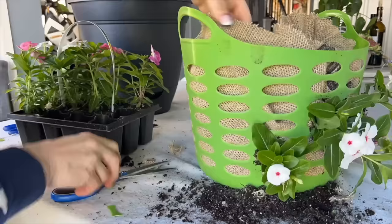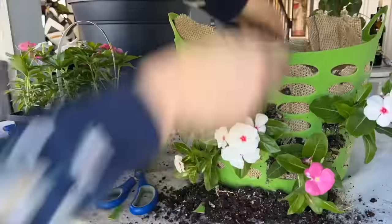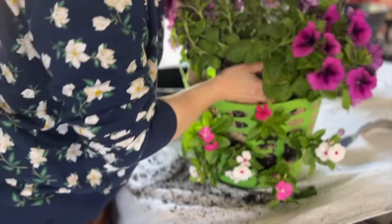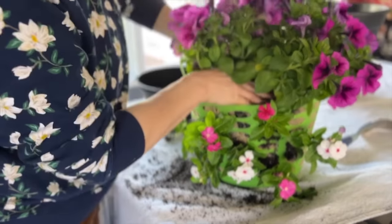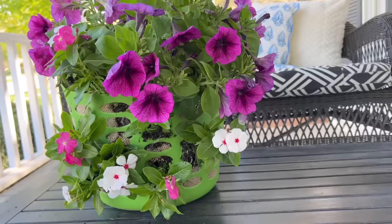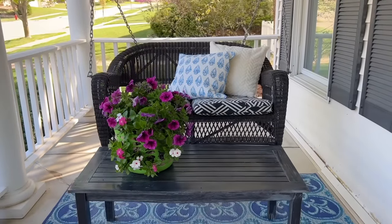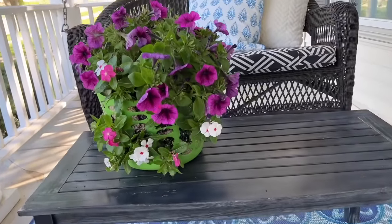It will work best if you alternate holes for planting so your flowers have room to grow and expand in their new basket home. Once you have the sides of your basket planted, you can plant the top using one group of plants or individual flowers from a multi-pack. Set your new planted flower basket outdoors and enjoy watching your flowers grow up the sides of the basket.